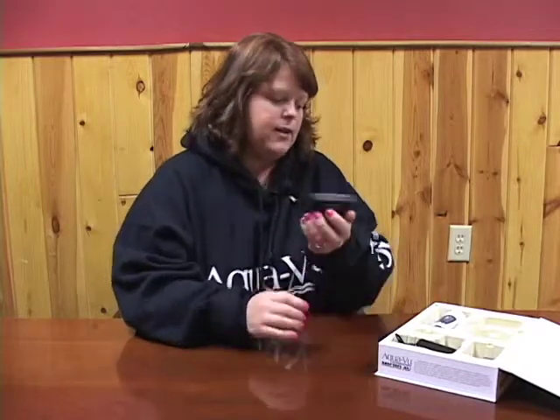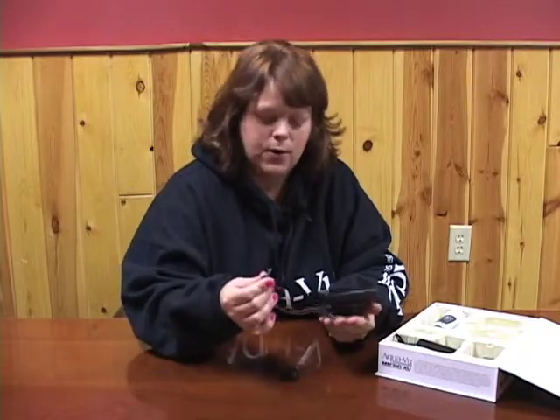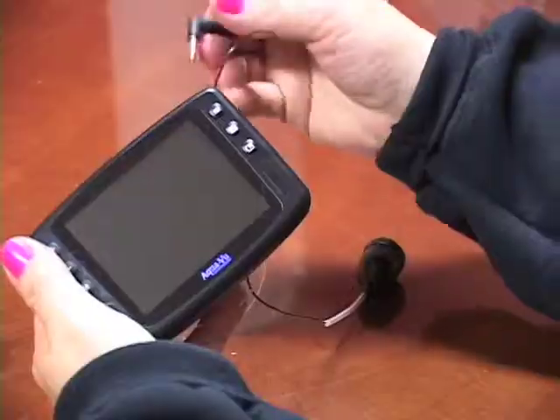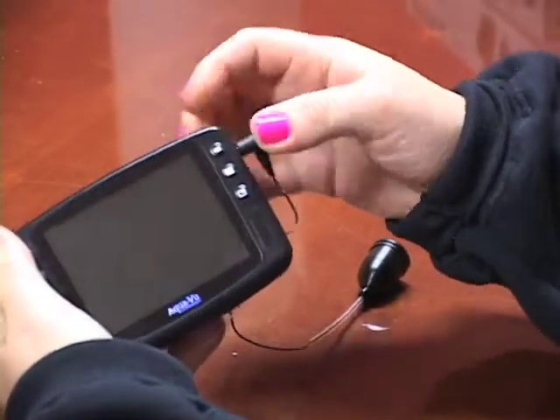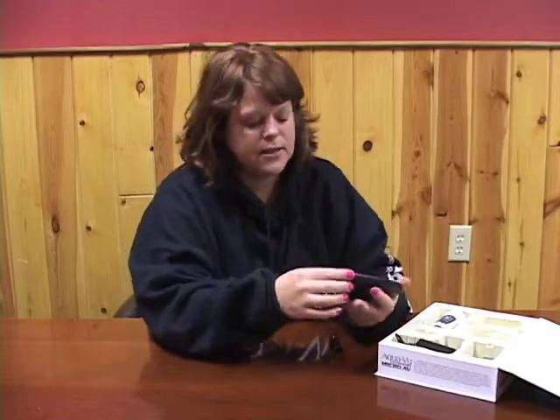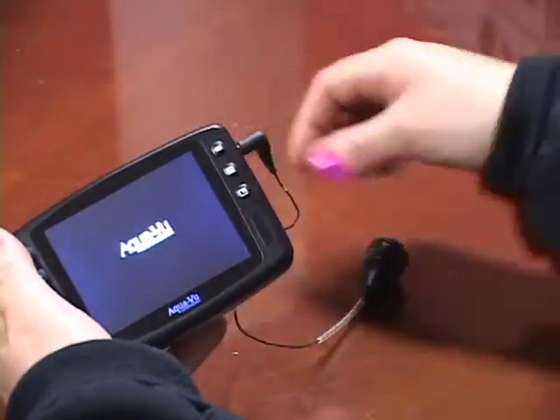First of all, when you get it, you will obviously take it out of the package. There is a power cord and the camera. The power cord you just simply plug into the power port on the side of the monitor and push it in kind of tough. And then on the side there is a sliding switch, so you just simply slide the switch in the up position.